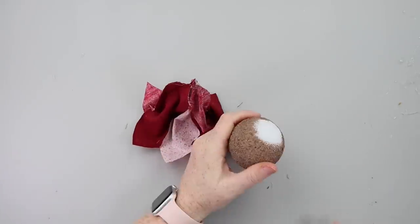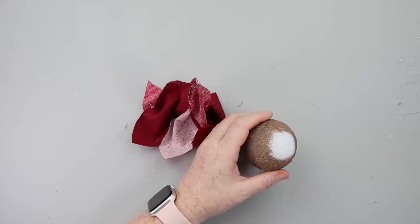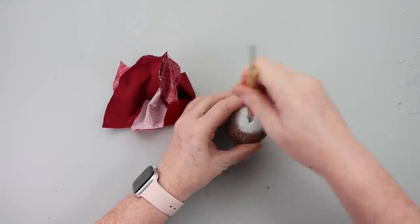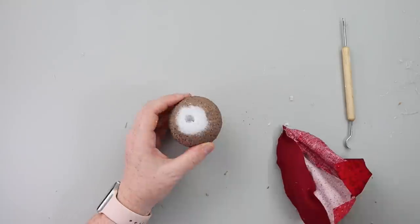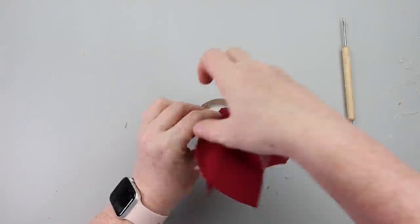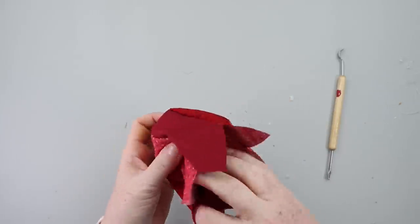Grab a styrofoam ball — I had this leftover from a Christmas craft. Poke a hole in the styrofoam ball, then take your little poof and the skinny section that's closed up. Put some hot glue in that styrofoam ball and shove that little apple carcass into that hole, then wrap it around the styrofoam ball.